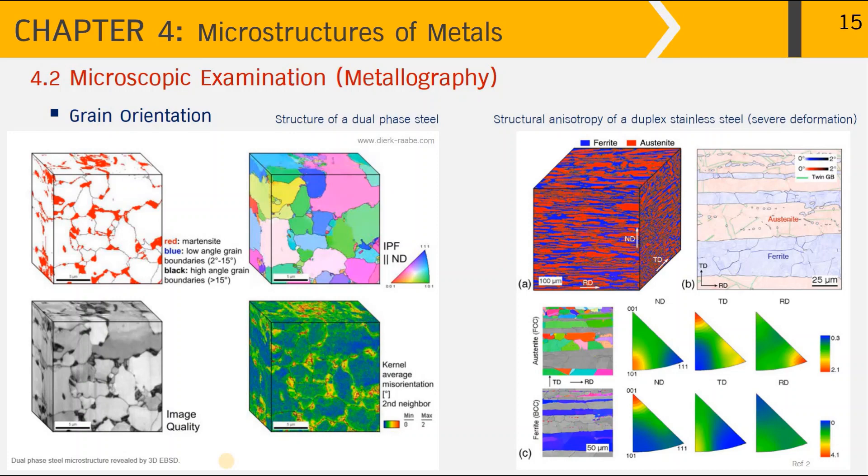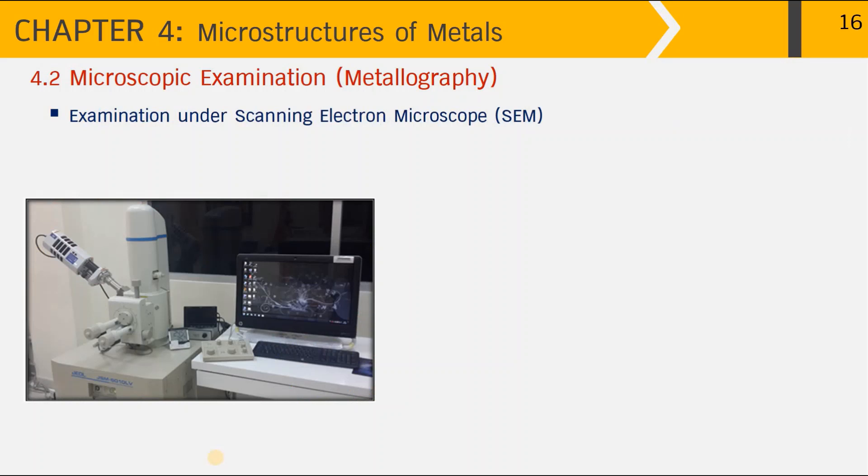Now let's move on to another technique used to examine microstructure: the scanning electron microscope, or SEM. This picture shows the SEM unit available at our university.